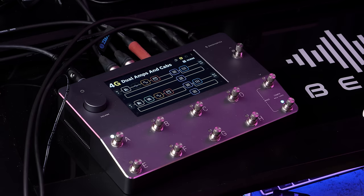What's up everyone, I'm Ola Englund. Today I'm trying out the Neural DSP Quad Cortex and we're going to hear how it fares with metal tones.